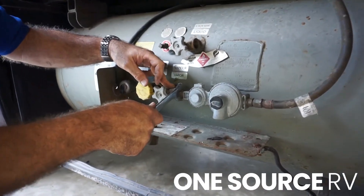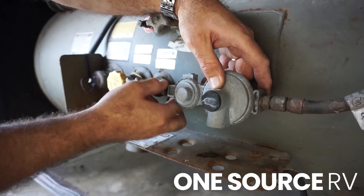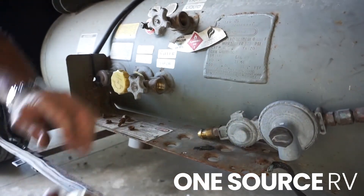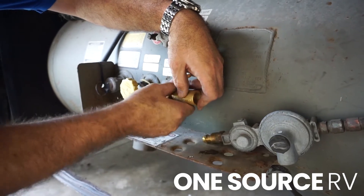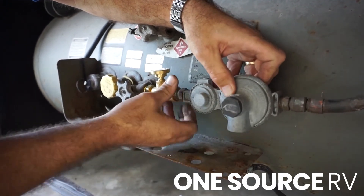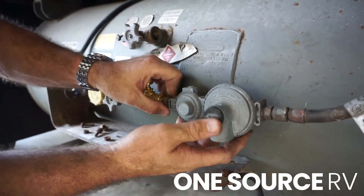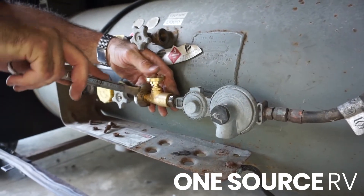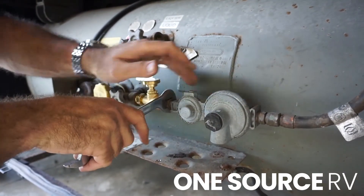The fitting going into the tank is reverse threads. Remove the regulator. Take the gas stop, then take the regulator and reattach it to the gas stop. Tighten up the gas stop, then tighten the regulator.